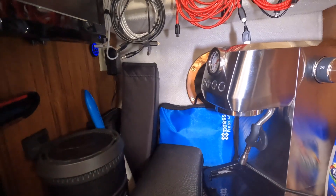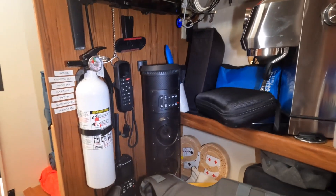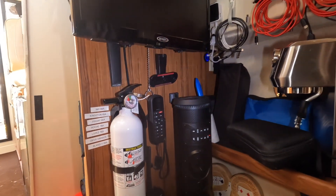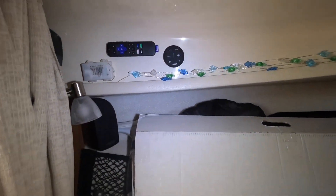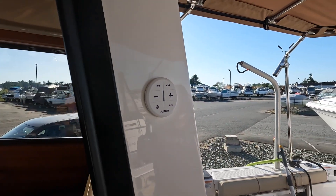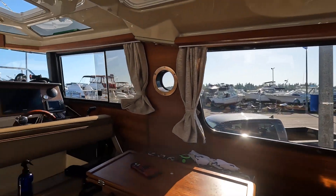We got a new espresso machine and a new sound bar. I've got to stow it all once the bedding is back on. Now we've got our remote controls for the radio as well — one in the V-berth and another one in the cockpit. You can change the volume, change the song, mute it while you're out and about.